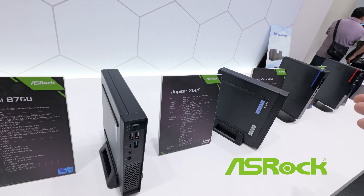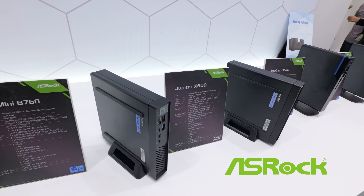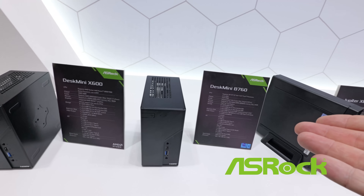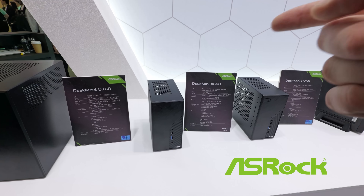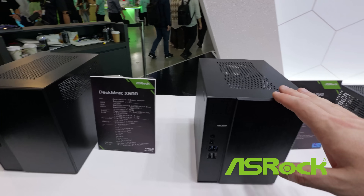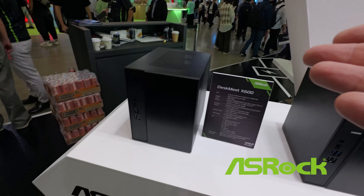Very similar configuration in terms of expandability. The Intel platform uses DDR4 memory, while the AMD platform uses a DDR5 memory configuration. Then we've got the DeskMini B760 — nothing really new there — and then the X600 that I just reviewed, but in black. And then your different versions of the DeskMini: your B760 and your X600 — Intel versus AMD.